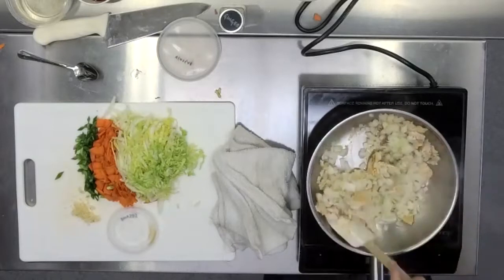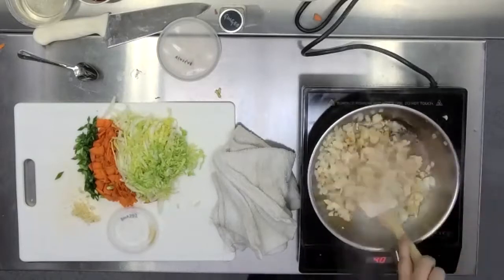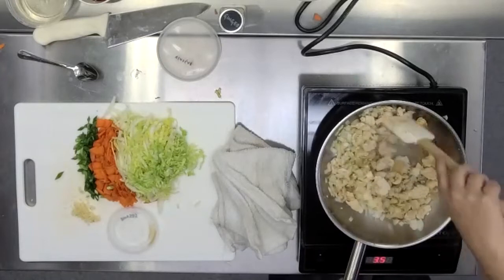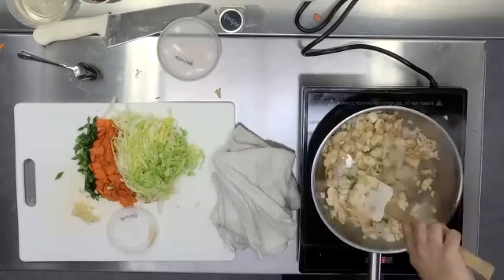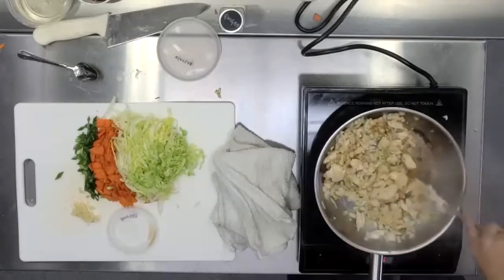Stir that all together — your onions, your sesame oil, your rice wine vinegar, your ground chicken. If you still have any stuff sticking to the pan, that's okay — it's all going to come up and be part of the same delicious love fest. It's starting to get really aromatic already. Even with the mask on, it smells great in here.